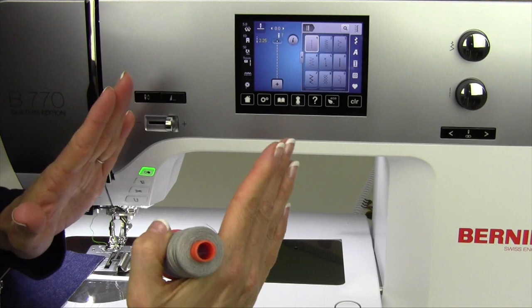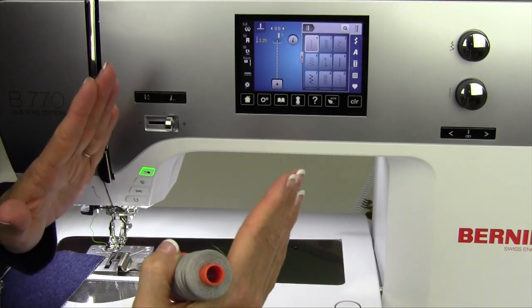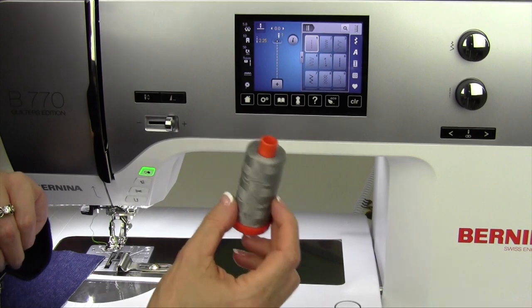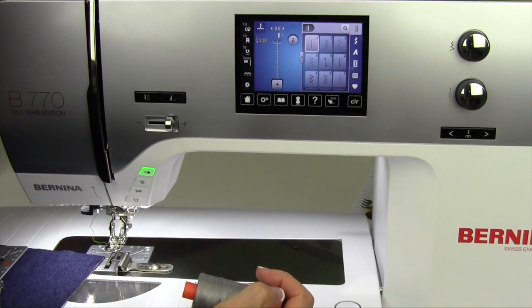Your blocks should measure the size your pattern says. If they're supposed to finish out at 6½ inches, you truly have a square that is 6½ inches. The key is in the scant quarter inch, the finer thread, the thinner needle, and knowing where to guide your fabric along the way.